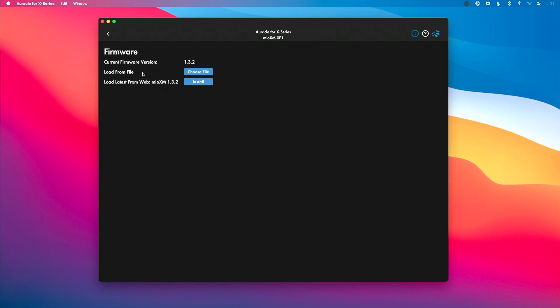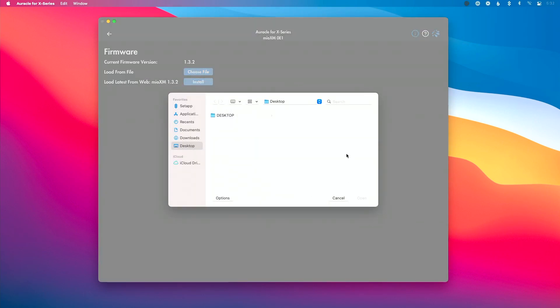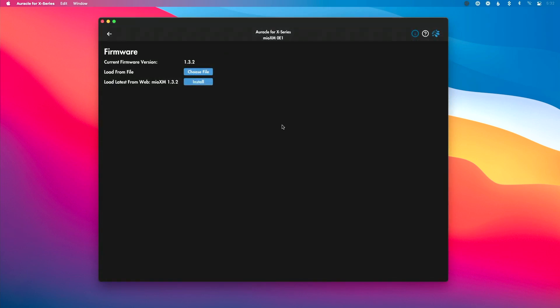The first feature I want to mention is the ability to load from file. This is a great feature particularly if you're out on the road, in a venue that doesn't have internet. You can have your firmware stored on your computer or a thumb drive, load it at the hotel, bring it back to the venue, and load from there. Simply choose the file, find it on your computer, click it, hit open, and load that firmware. This also lets you backtrack to a previous firmware version if needed.